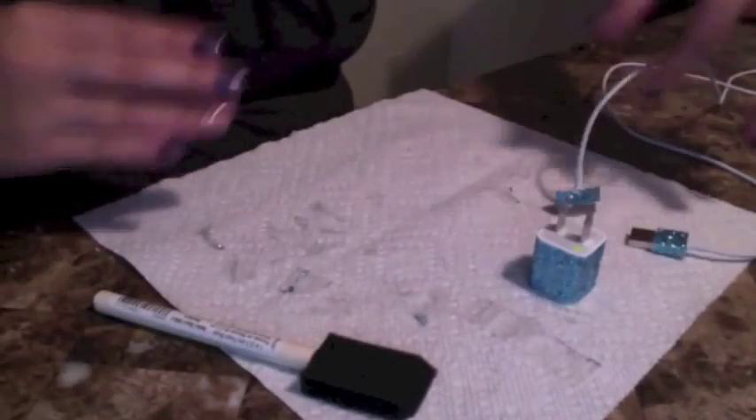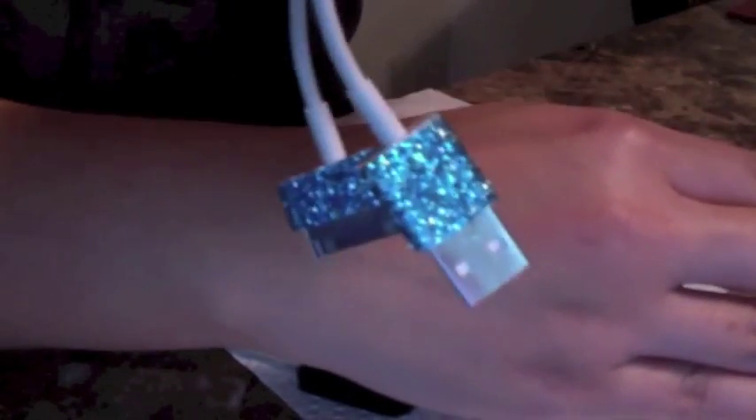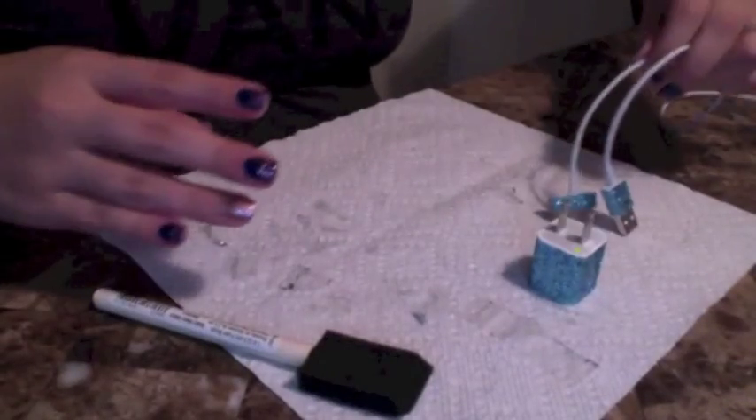Once it's done it should look something like this. I would suggest letting it dry completely overnight just to make sure that the glitter stays. I hope you enjoy — thanks so much for watching!